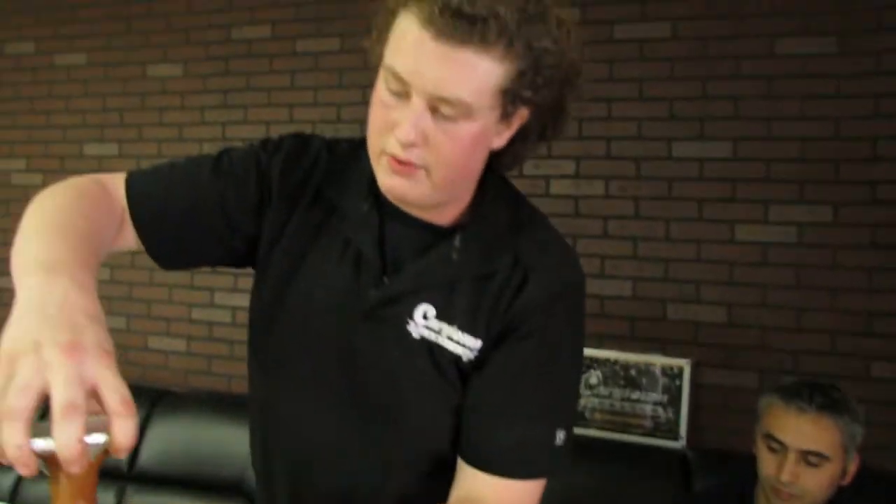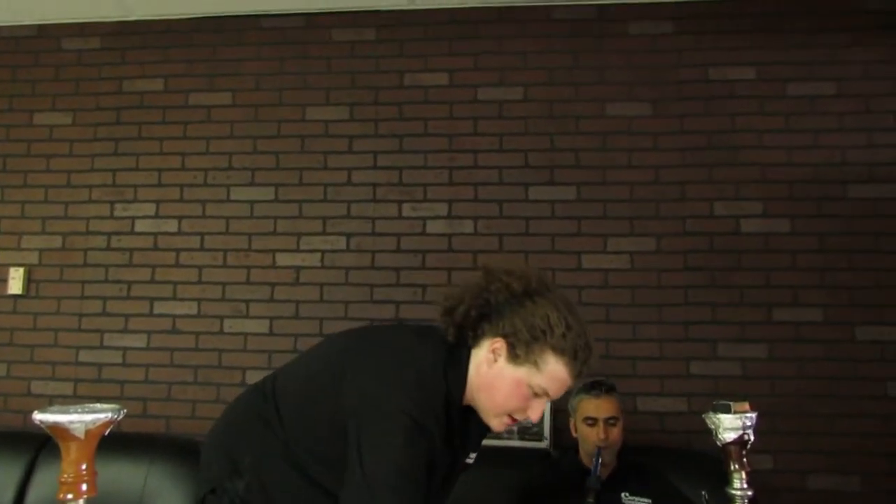After that we're just going to set it right on top of the hookah. Once again, you want to make sure that little rubber grommet is there so you get a nice even seal.